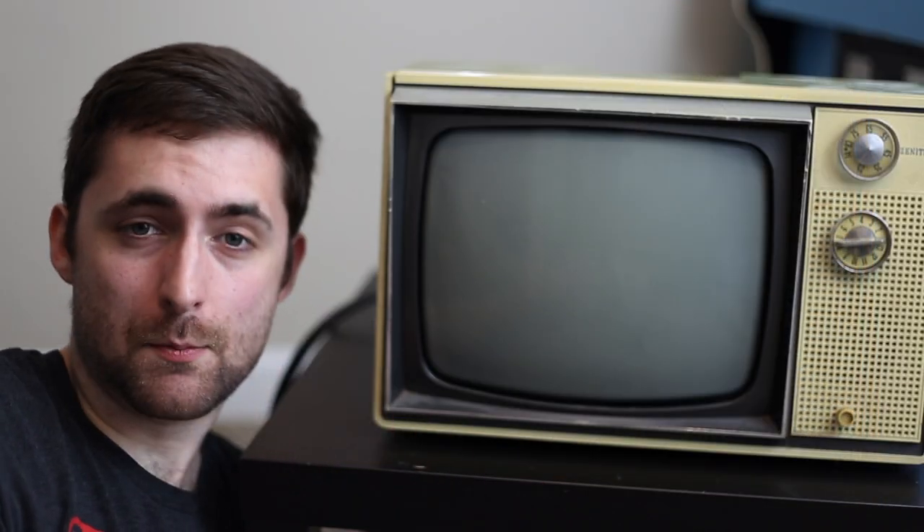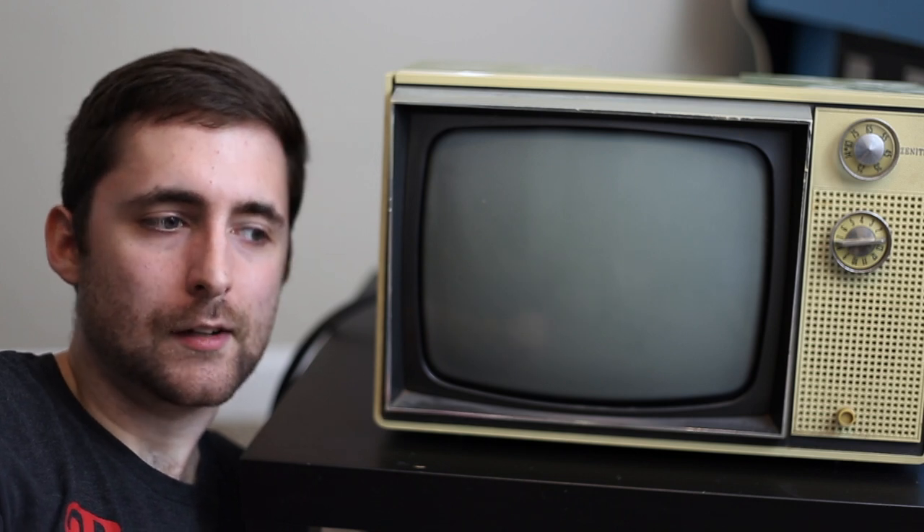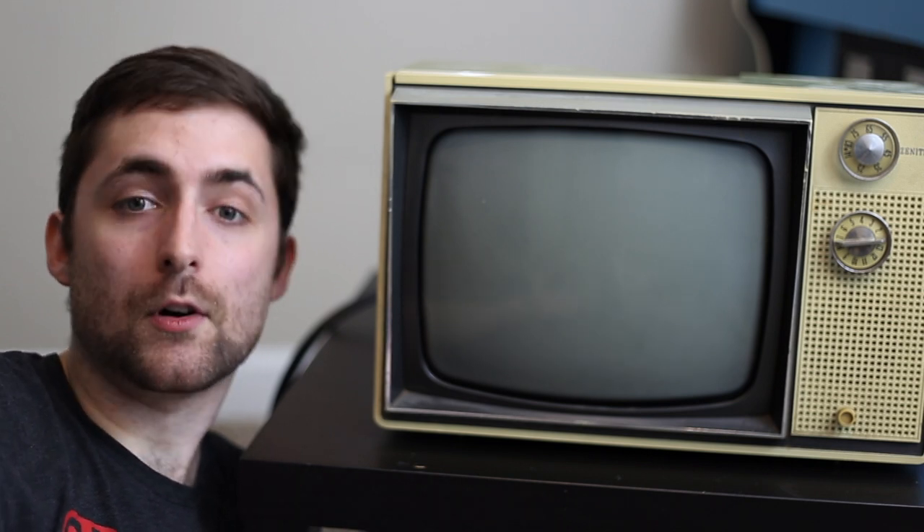All in all, it's basically impossible to play video games on this monitor. But this video was a fun look back at what times were like back in the 1970s. I wonder if in the future they're going to be making videos about today's technology and incorporating modern games onto a television from 2019.